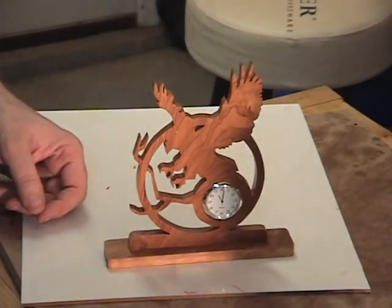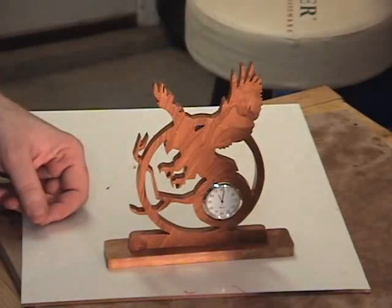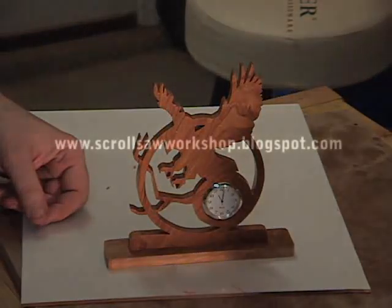Here we have our finished clock. I applied a little lemon oil to it just to bring out the luster of this cherry wood. As this wood ages, it'll get darker and make this a very attractive clock. If you'd like to check out this free pattern, it's at www.scrollsawworkshop.blogspot.com. Go ahead and log on to the website, you can download this free pattern. Thanks for watching the video and we'll see you in the next one.